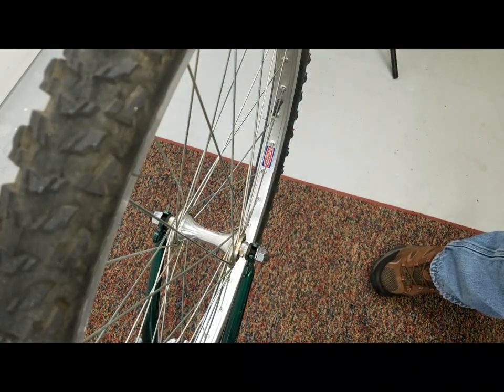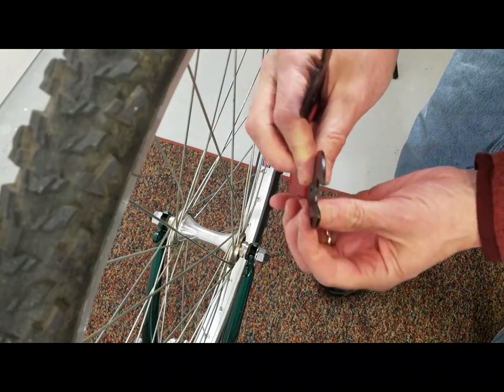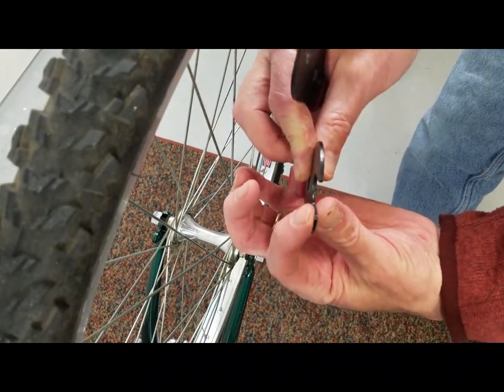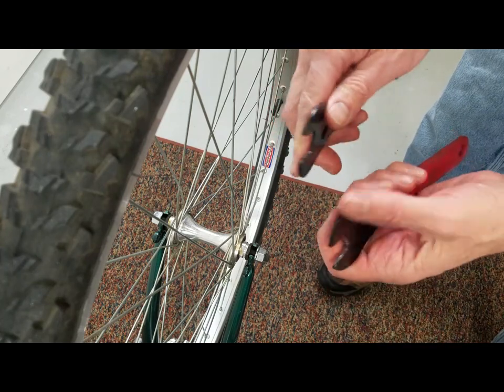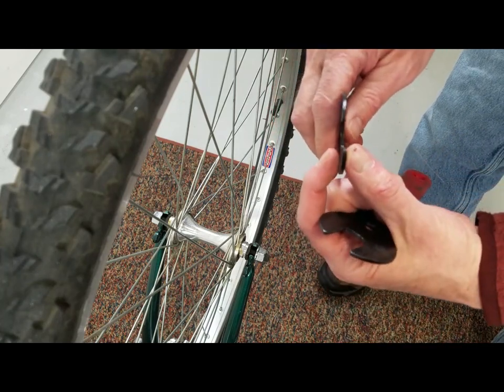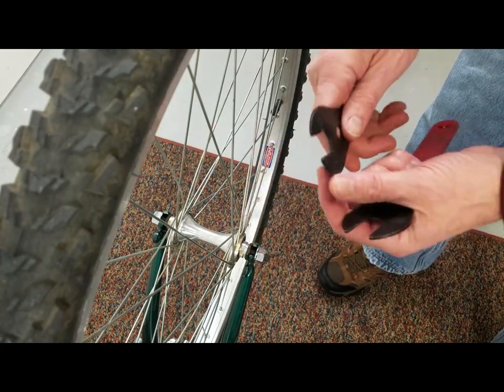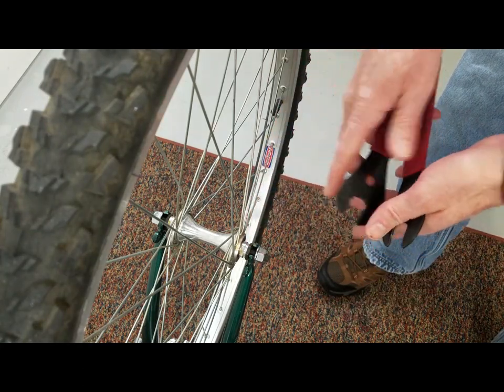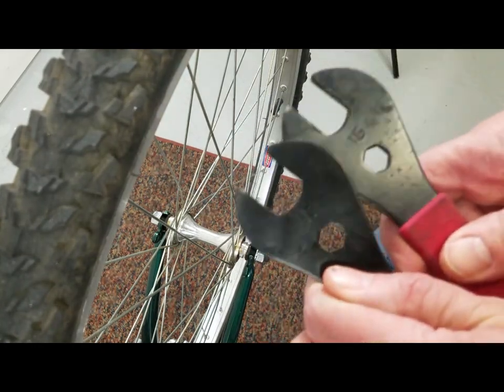After that, get your two cone wrenches. The thing about cone wrenches is they're really thin — these are not pedal wrenches. A pedal wrench will be a lot thicker and will not fit as well, plus you'll probably mess up your wrench if you use it on your pedals.